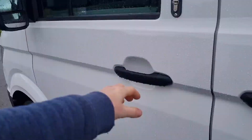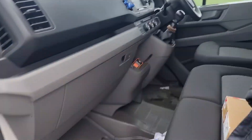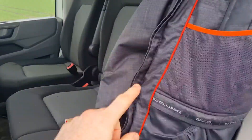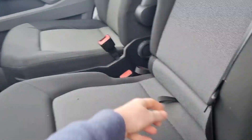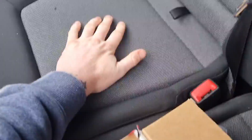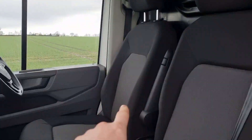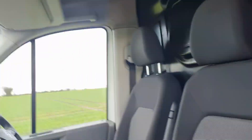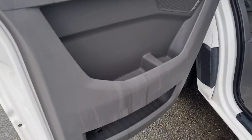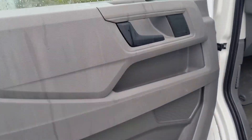Inside the passenger side — this is the Trendline version so we've got the big infotainment screen. There are two seats on the passenger side and they're pretty cool because you pull that up and both seats have loads of storage space underneath — maybe for a diesel heater or batteries. There's a bulkhead that will obviously be removed, a big glove box down here, and absolutely loads of cup holders and storage in the door card.